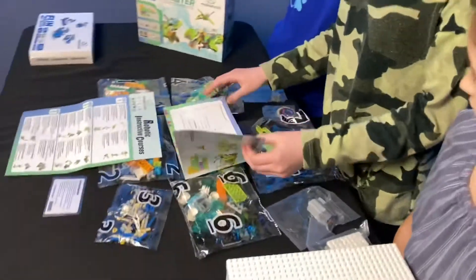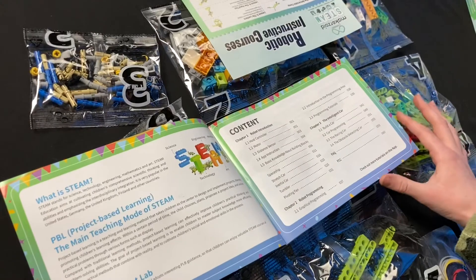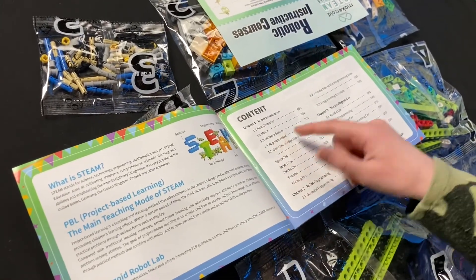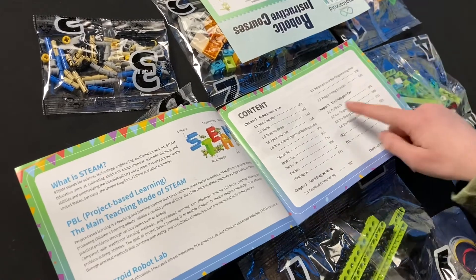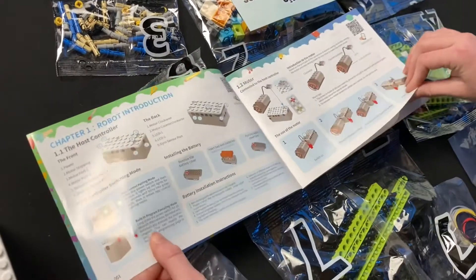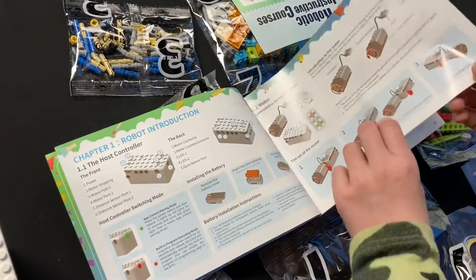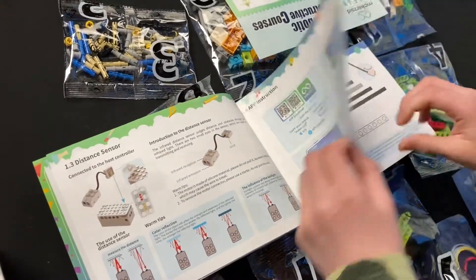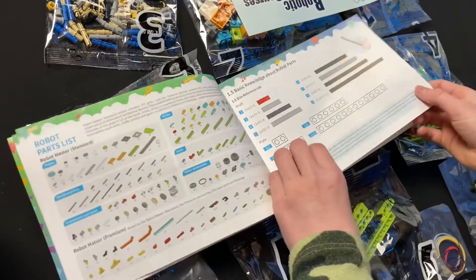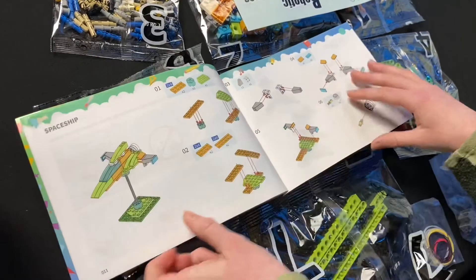Let's look at the instructions manual. It tells you about the host controller, the motor, app instructions, distance sensor, and then there's a whole bunch of different things you can build. Chapter 3 has a whole bunch of things on car programming. Let's flip through and look at some things real quick. This is all of the controller things. This is for the app. Knowledge about robot parts. And then you have your first build — spaceship. I can't wait to get started building something.